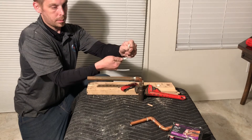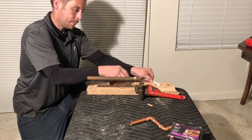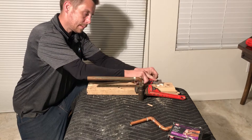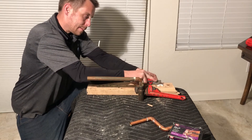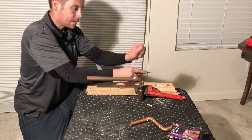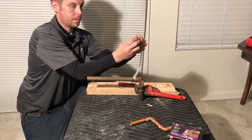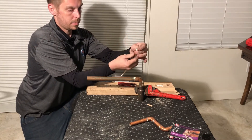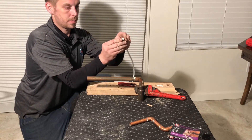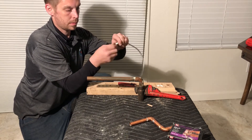Once you've got that cut at a 90-degree angle, try to follow the natural curve of the quarter-inch tubing. Most quarter-inch tubing comes in a roll, so it already has a natural curve to it.